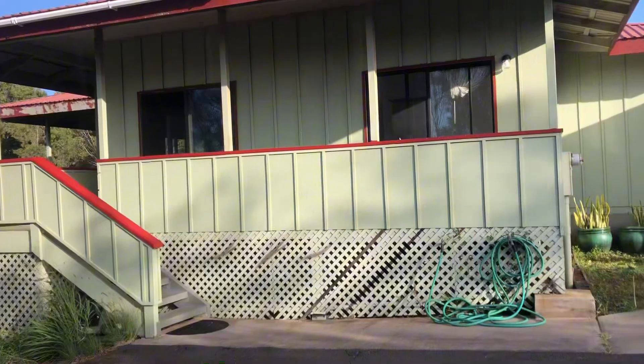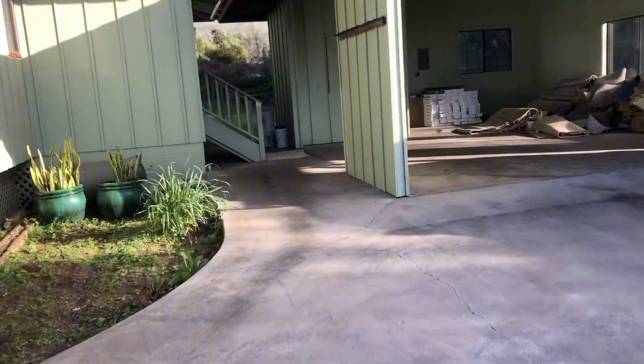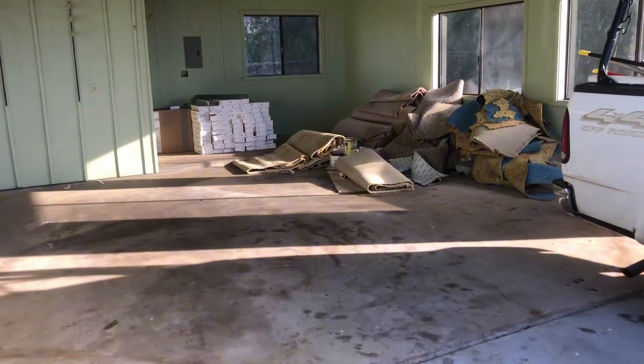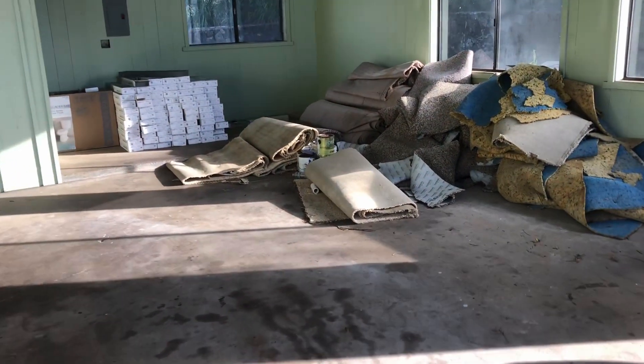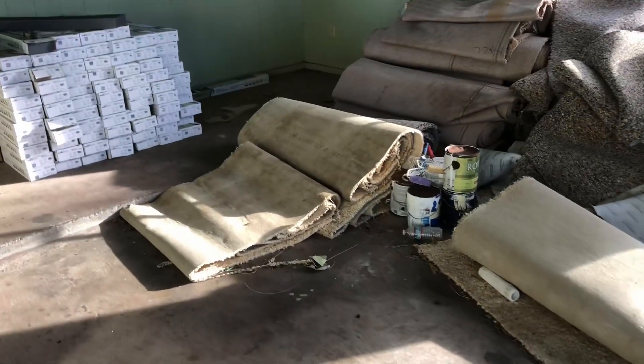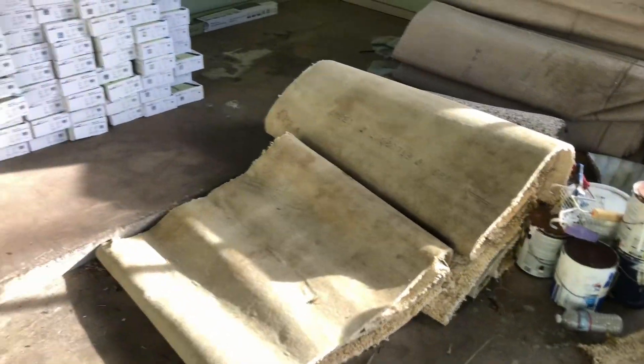Let's get on this house. Tore the carpet out, piled it up here. We're just taking small pieces because it's easier to pick up. This one was really stained and moldy — previous owners had dogs, so you know how fun that is with carpet.